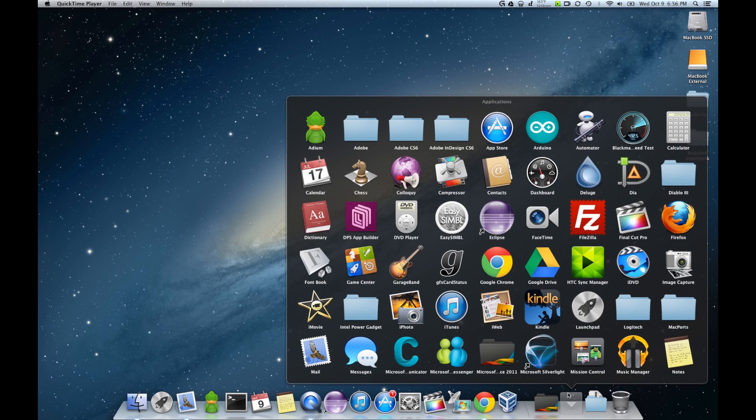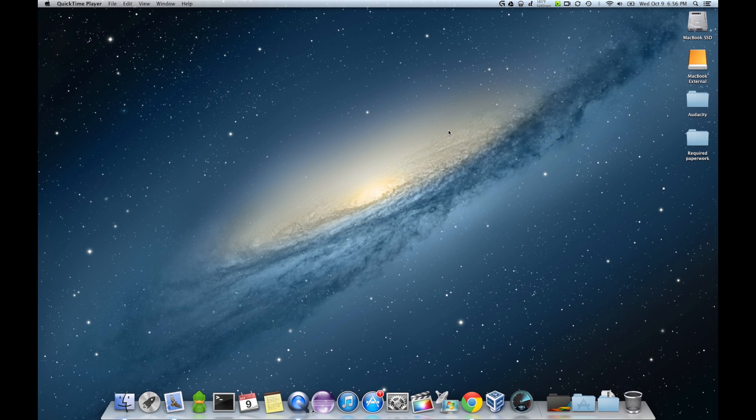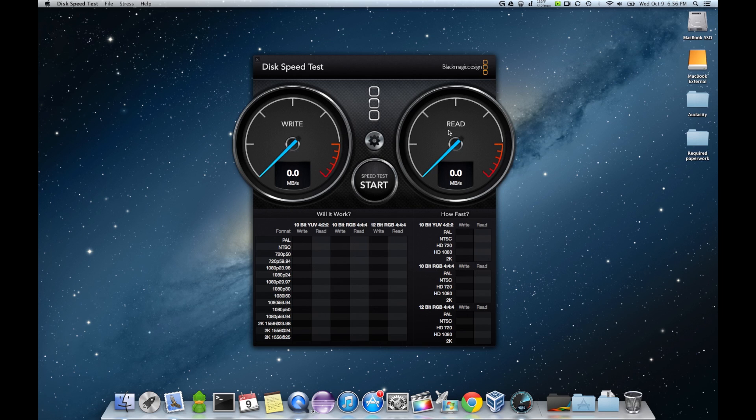Hey guys, Daubert here. We're going to be doing a little benchmark test. I have the one terabyte Samsung 840 EVO SSD installed in my Buffalo Thunderbolt Mini Station, hooked up via Thunderbolt.